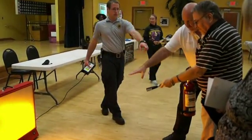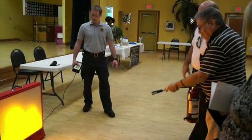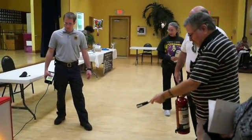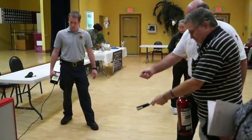Remember you want to go low since it's in the fire. There you go. Aim at the base of it and sweep. See? You've got to stay at the base of it and sweep back and forth. Sweep. Sweep.